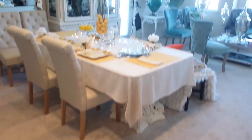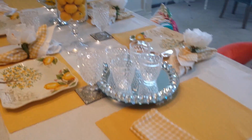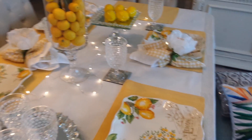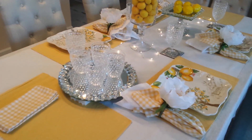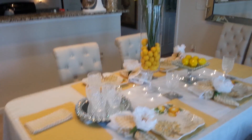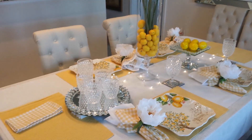I just thought I'd come through and let you see — this is my tablescape, Lemon Drop. It is beautiful. I love it. But I am going to get ready to change it out. My sister wants this tablescape, so I'm just going to be seeing about that. This is Ms. Lynn with Lovely Decor.